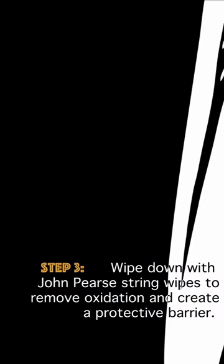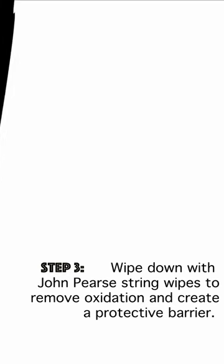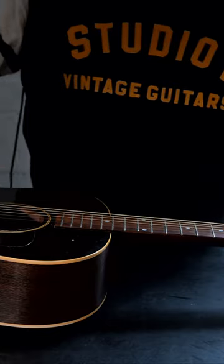Step 3. Wipe down with John Pierce string wipes to remove oxidation and create a protective barrier.